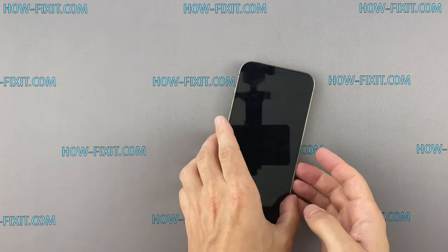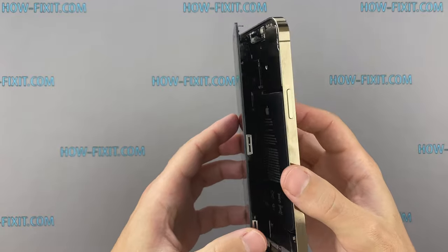The case of iPhone 12 Pro Max opens like a book, turning the display to the left.